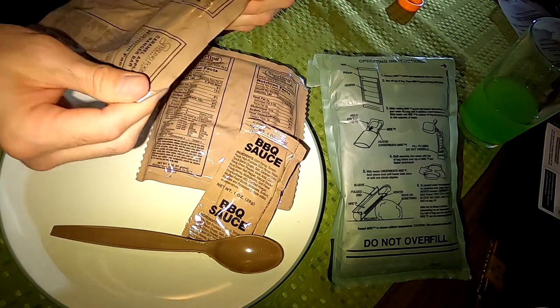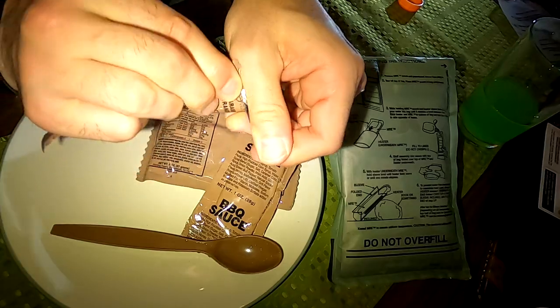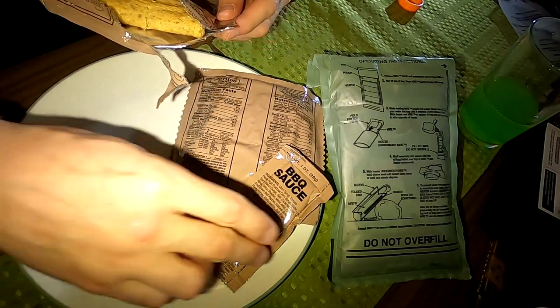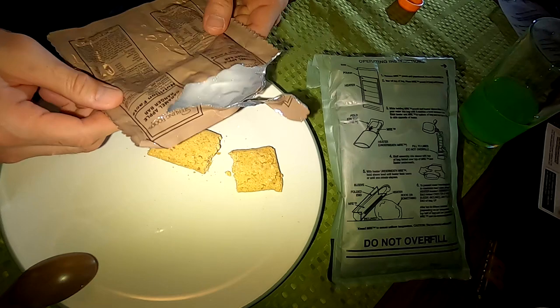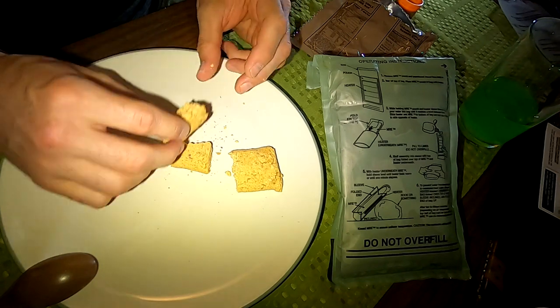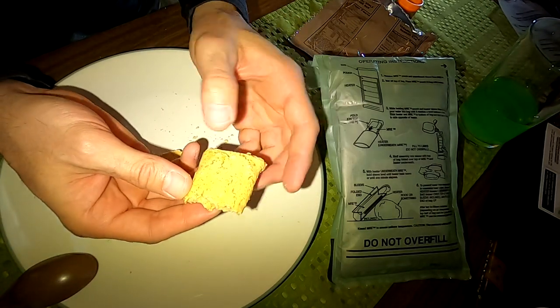Caramel apple ranger bar — more of a dessert kind of thing. Opening this pouch to see what comes out. Fancy dining. Getting a scent already — very cinnamon-ish, a little bit of apple notes in there, but it's pretty dry and pretty crusty. An odd crunch, like an oatmeal kind of thing going on. Not too apple-y, a lot of cinnamon. Not bad, not awful, but really dry. That's how it crumbles — makes a little bit of a mess.